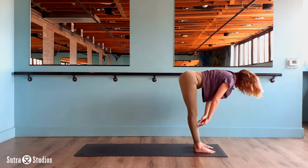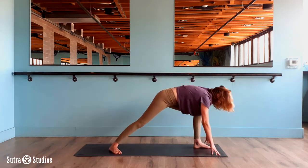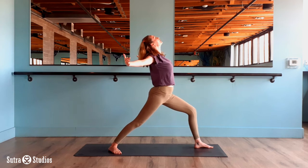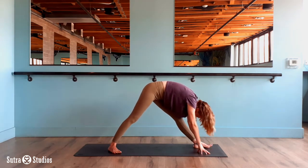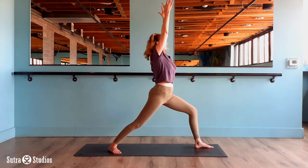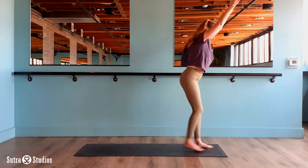Same thing other side. Inhale half lift. Exhale step the right foot back. Spin your heel flat. Inhale lift up, open your wings. Press your chest forward. Deep bend in the front knee. Exhale straighten your front leg, fold your wings and dive. Back of the leg opening up. Inhale bend your knee, reach up warrior one — Virabhadrasana one. And exhale step it up and fold.